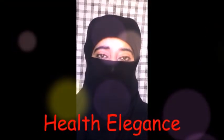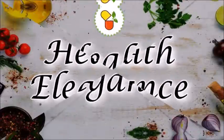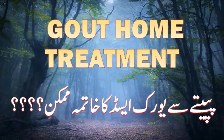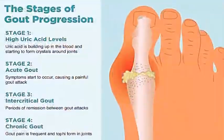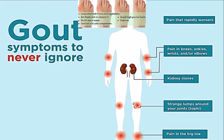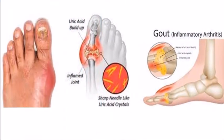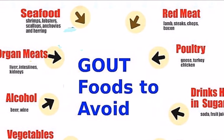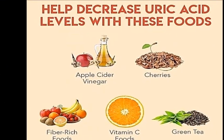Hi friends, welcome back to my channel Health Elegance. If you are suffering from excess uric acid or gout, today's remedy will prove to be extremely useful for you. It will completely eliminate all the symptoms of gout, including joint swelling, redness, inflammation, and pain. You should use this remedy until your disease is completely gone.